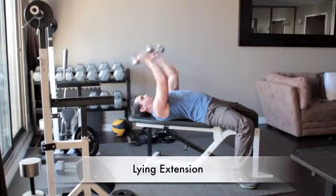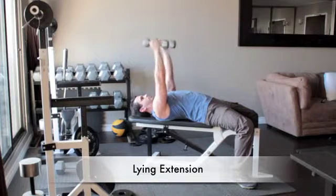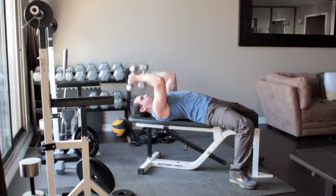Line a flat bench with your knees bent and your feet flat on the floor. Hold a set of light dumbbells in your hands. Straighten your arms above you so that the weights are above your shoulders.